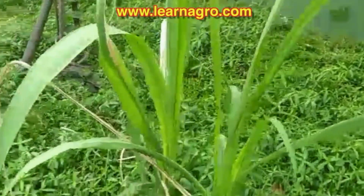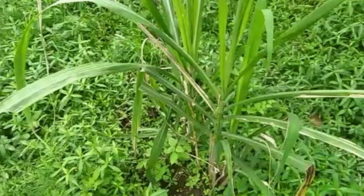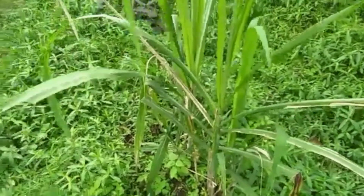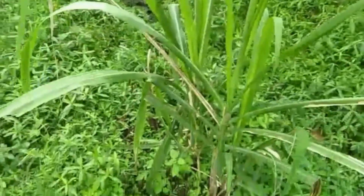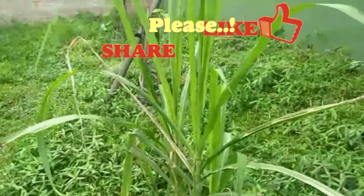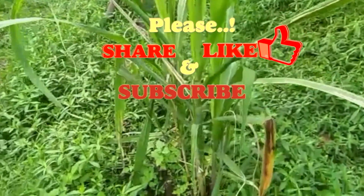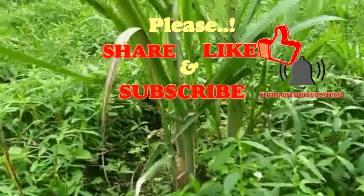Friends, in this way you can grow sugarcane plant at home in a very easy way. If you want to grow it in a commercial way, please visit my website learnagro.com — the details are in the description. If you have any queries please comment below. I hope you like my video — please share it, give it a thumbs up, and don't forget to subscribe for more interesting videos. Thank you and see you again.